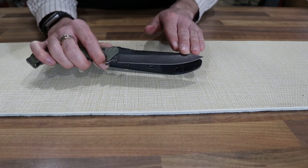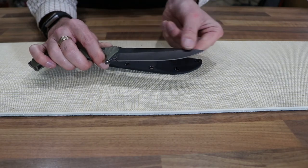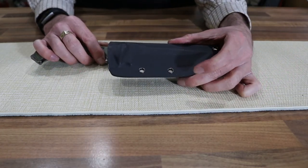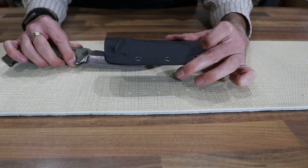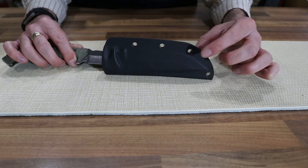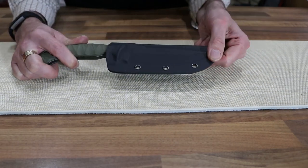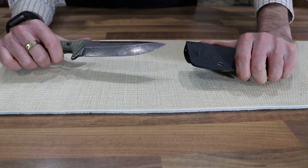The blade itself is 440A stainless steel with a grey coating and is in a modified drop point shape. This knife also comes with a Kydex knife sheath which can be fitted to your belt via a clip-on system included in the box. The knife fits in with a nice clear click and then pulls out as needed.